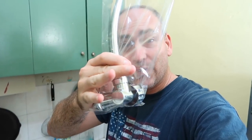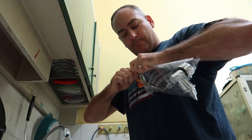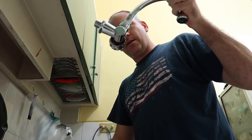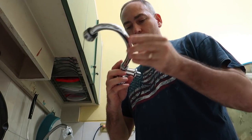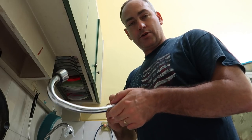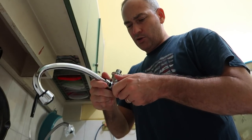All right, this is the faucet that we got. Let's go ahead and open it up and check it out. Pop it open — cool, regular old faucet. Quarter turn, half turn — quarter turn open, close.